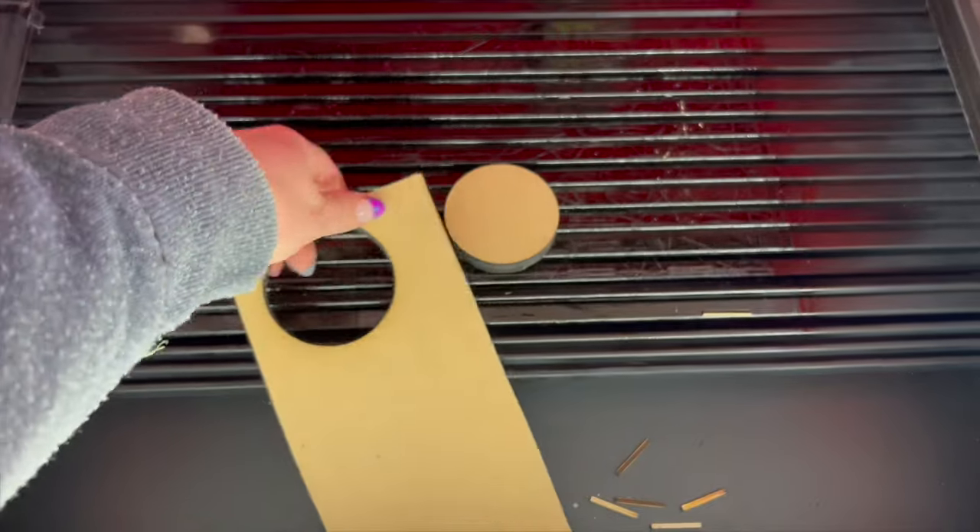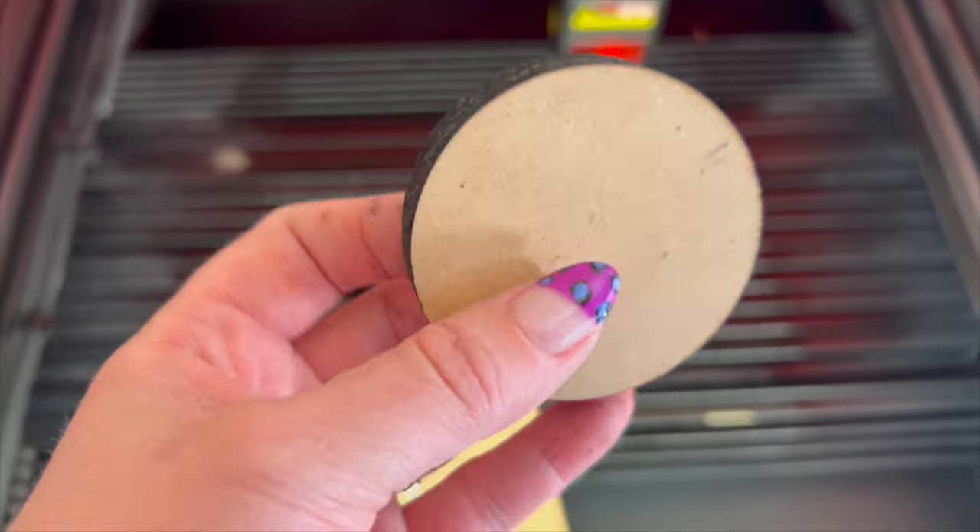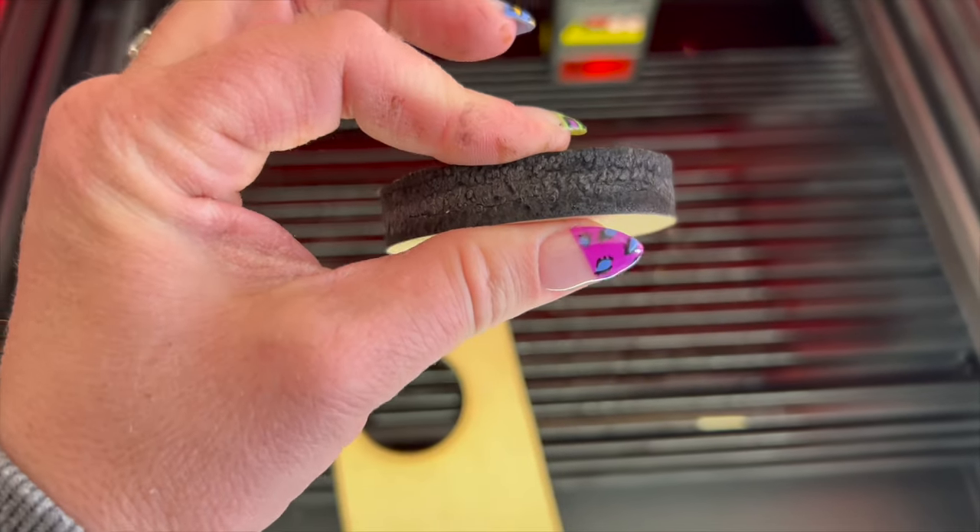You also have the capability to cut cardboard, wood, bamboo, rubber, leather, fabric, acrylic, plastic, metal, and the list goes on.